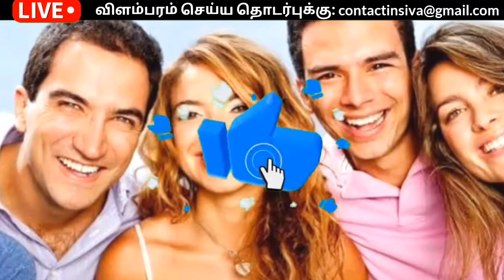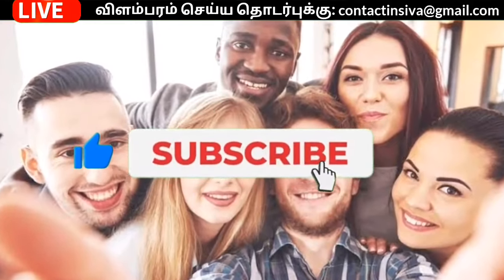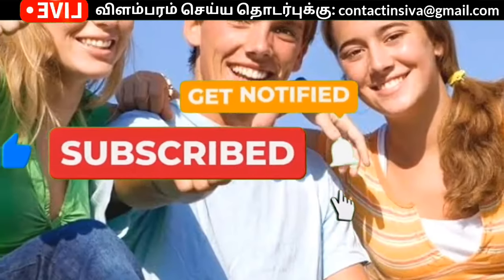Hi friends! We will see you in this video. If you want to subscribe to our channel, please do subscribe.